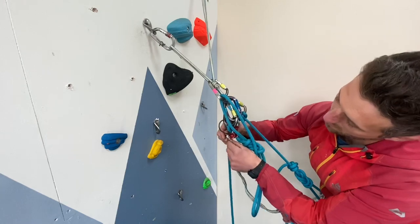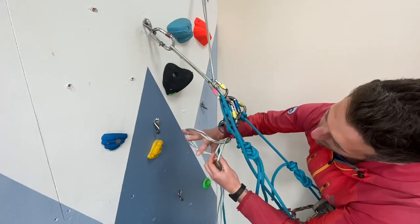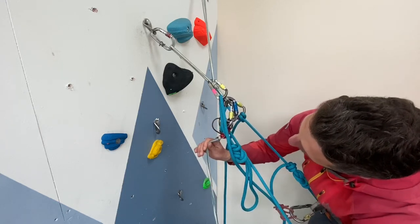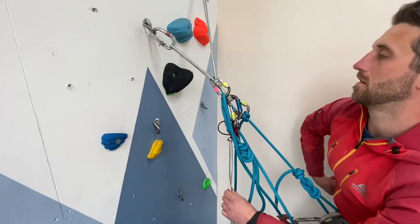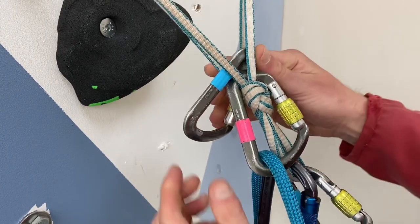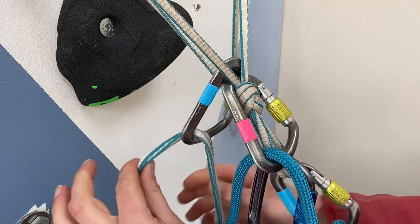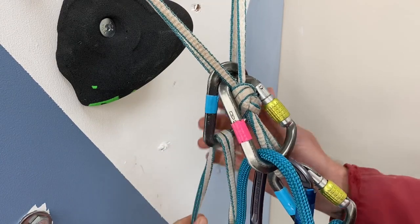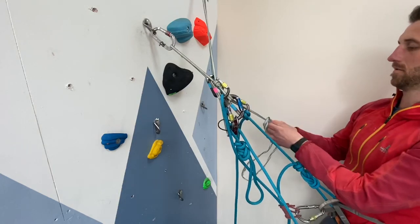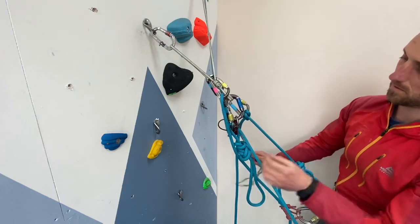Using the same setup as before — we're tied off, prusik ready, and ropes redirected — take a sling and lark's foot it to the guideplate's lower loop. Take another carabiner, pop this into the same loops on our belay as our redirected carabiners but on the other side this time, and then pop the sling from our guideplate through that. What we need to do next is attach this sling to our harness, then we can sit back into it and your body weight will actually release the guideplate — it will rotate it back.